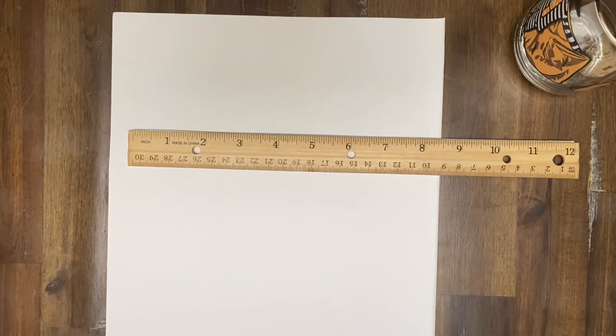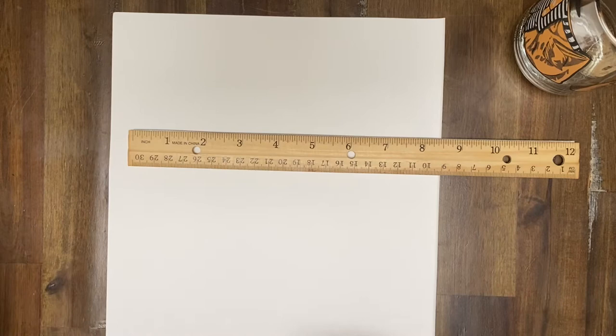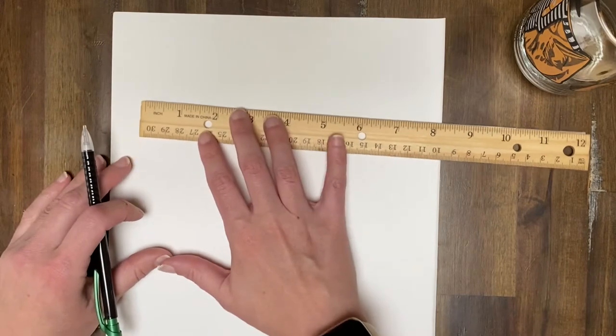Hey everyone, I'm here to help you set up your grid and your value scale for our stippling practice. As you know, I asked for you to make a one by five inch grid with one inch grid lines. I'm going to show you how it's easy to do that.